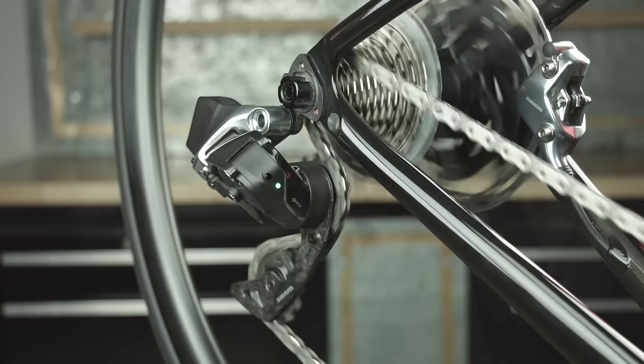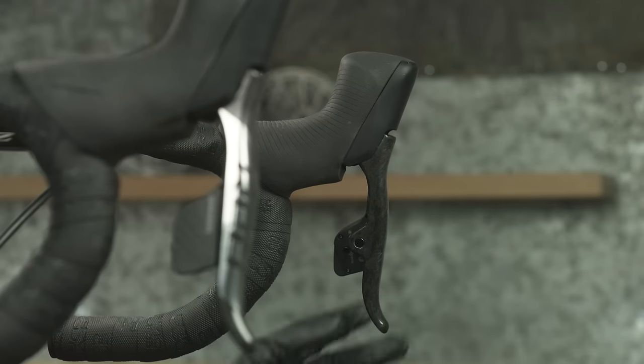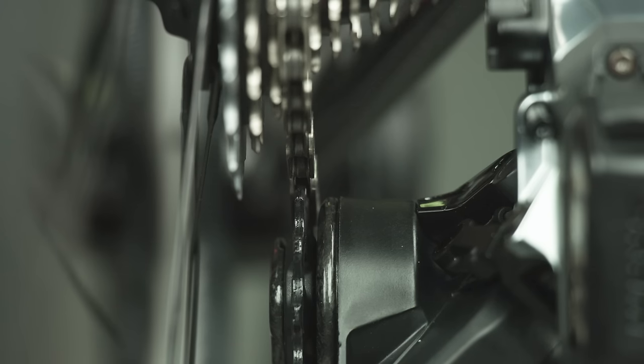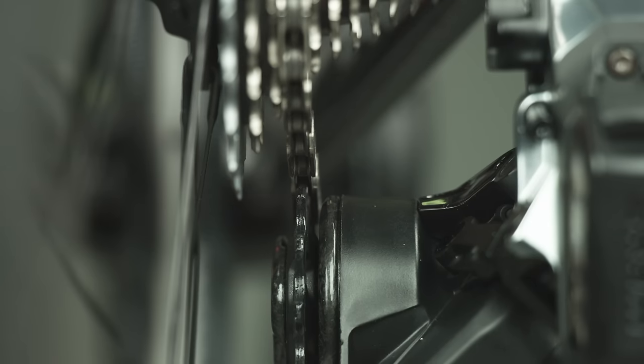Optimize rear derailleur shift performance and eliminate unwanted rasping sounds by fine tuning with micro adjustments. Press and hold the left shifter access button while pressing the shifter paddle to eliminate rasping sounds when shifting from a smaller cog to a larger cog. Micro adjust the right shifter to move the derailleur outboard to eliminate rasping sounds when shifting from a larger cog to a smaller cog.